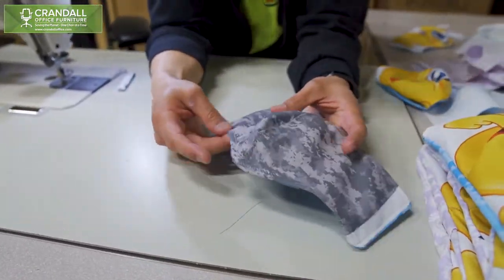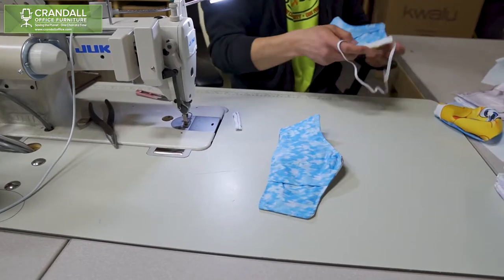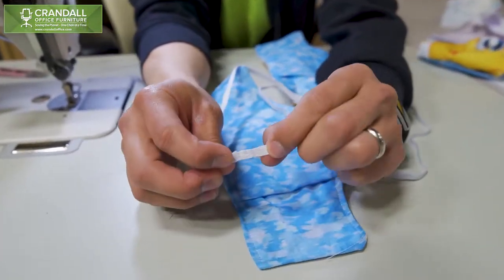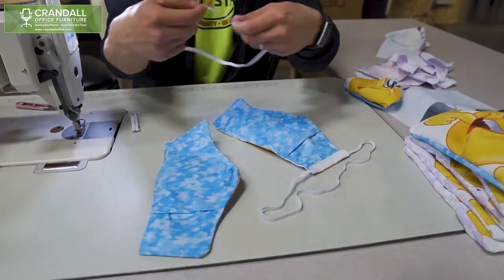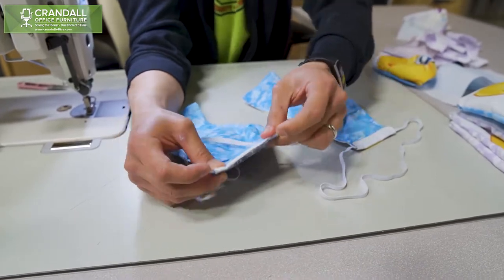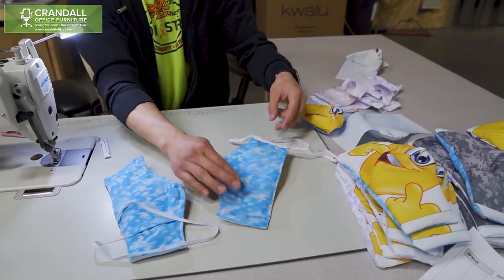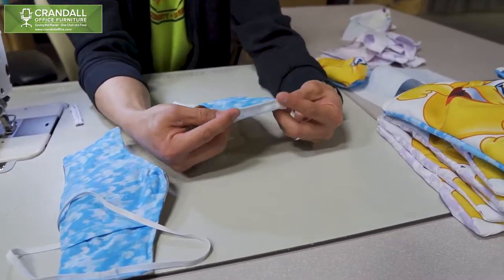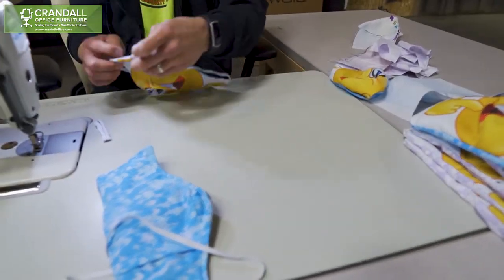We go all the way across so the mask lays flat. From here we will turn the mask over and take your elastic. We've just sewn the two ends together to make one loop. Then we set the elastic on there, fold it over, and sew the seam — you end up with something like this. At which point you do the same thing on the other side: set it down, fold the elastic over, and sew it again. And then you have a finished product.